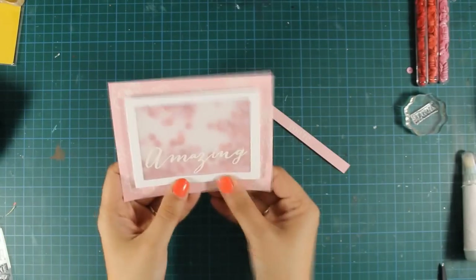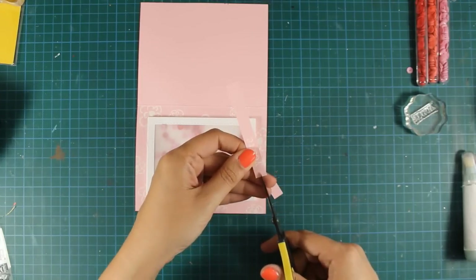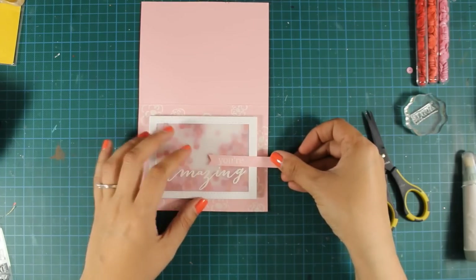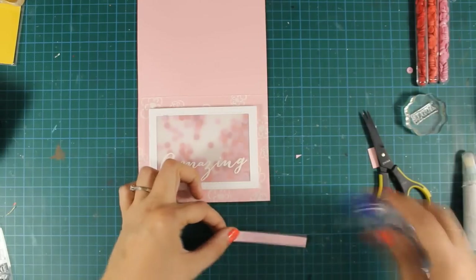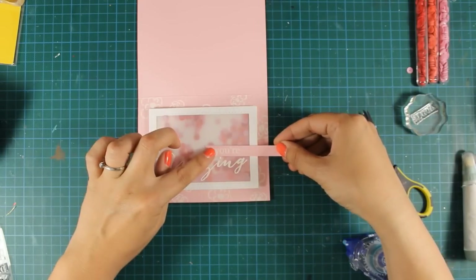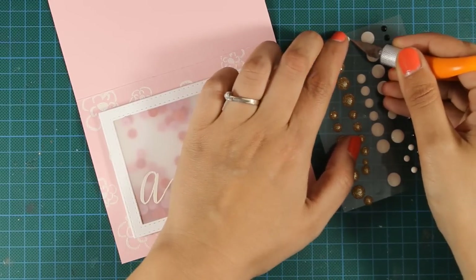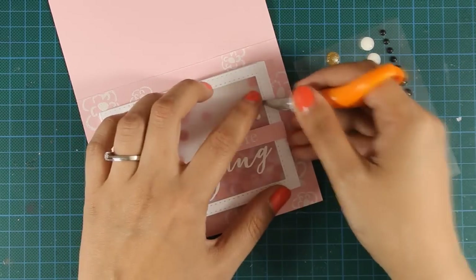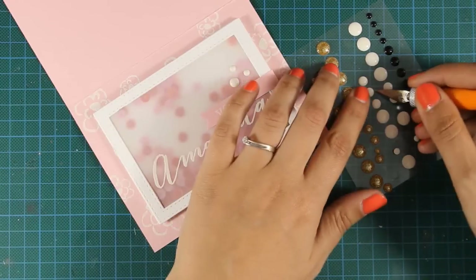Just to make the strip of sentiment even cuter, I am going to use my scissors and create a fishtail at the end of the strip. To finish off my card I am going to add a few white enamel dots here and there on my card front. In general pink isn't one of my go-to colors, but sometimes I make cards based on the colors that the recipient loves.